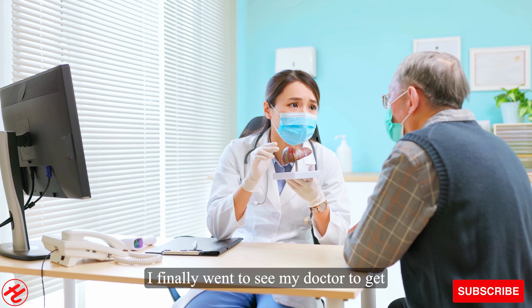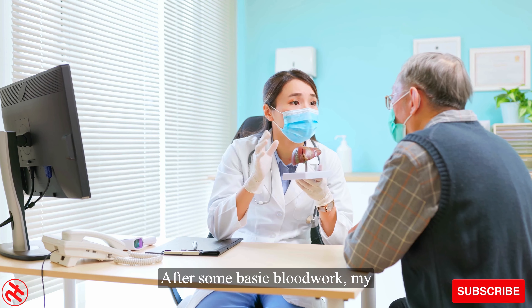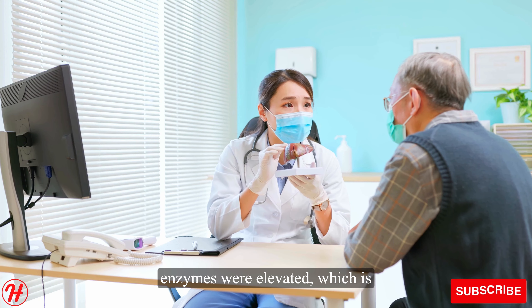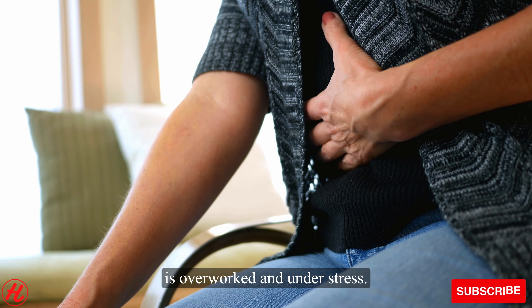I finally went to see my doctor to get to the bottom of what was going on. After some basic blood work, my doctor informed me that my liver enzymes were elevated, which is typically a sign that the liver is overworked and under stress.